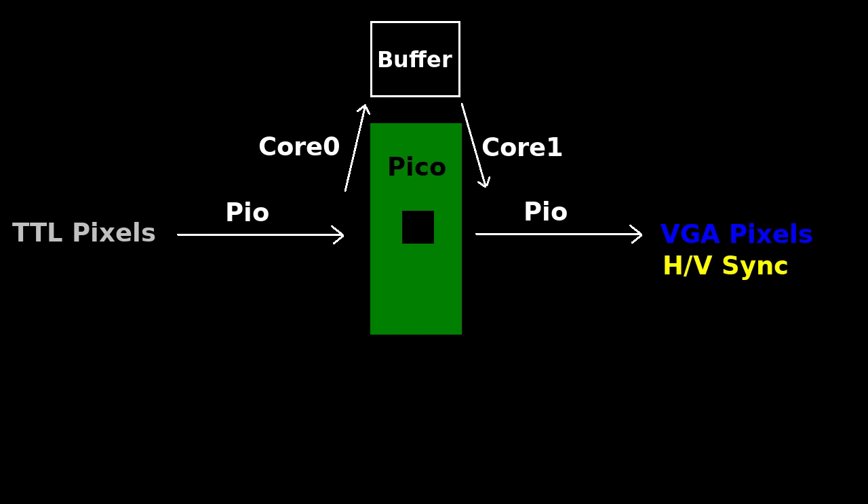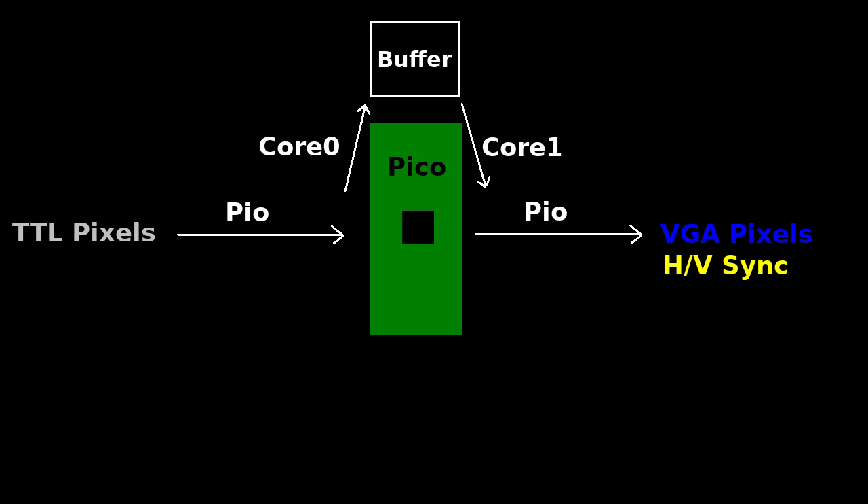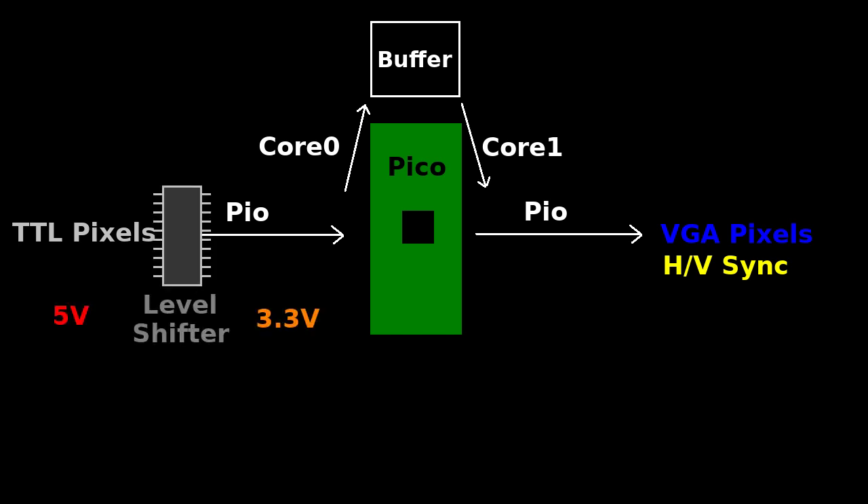The only issue is that the Pico cores are not fast enough for this simple forwarding task. Even after optimizing the firmware code by transferring multiple pixels at a time, and offloading the brown color correction and the border detection routines to PIOs, it was still not fast enough. So I had to overclock it to 270 MHz to get a stable image. The circuit is actually pretty simple — the only other major component is a level shifter for converting 5V TTL to 3.3V for the Pico's GPIOs.